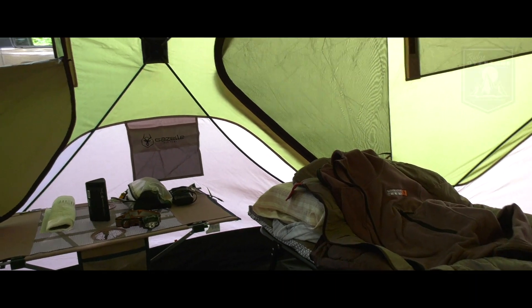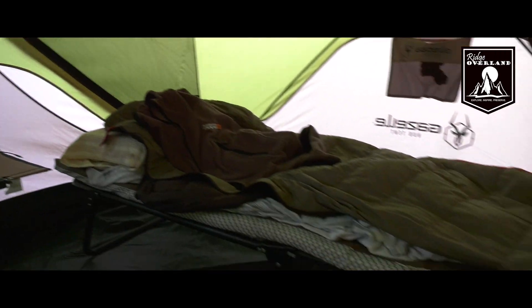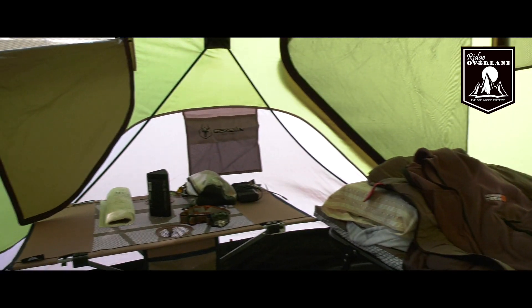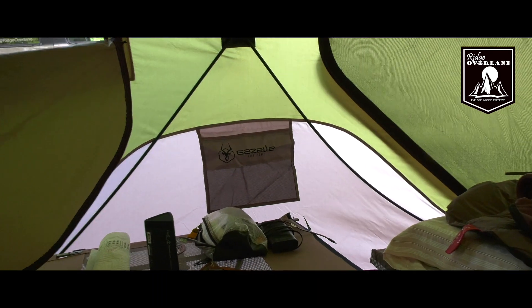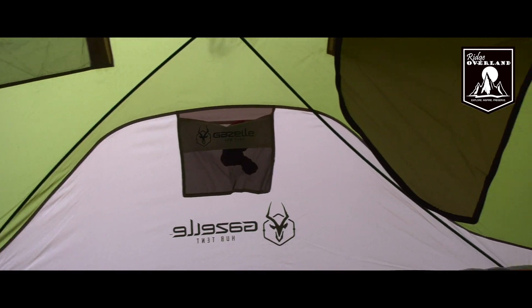Here we are on the inside of the tent. My setup normally is just a cot and then a small table for storage. You have these four pockets around the sides, and you have a mesh where you can slide some extra stuff in — clothes, jackets. The tent bag it came in is up there now.